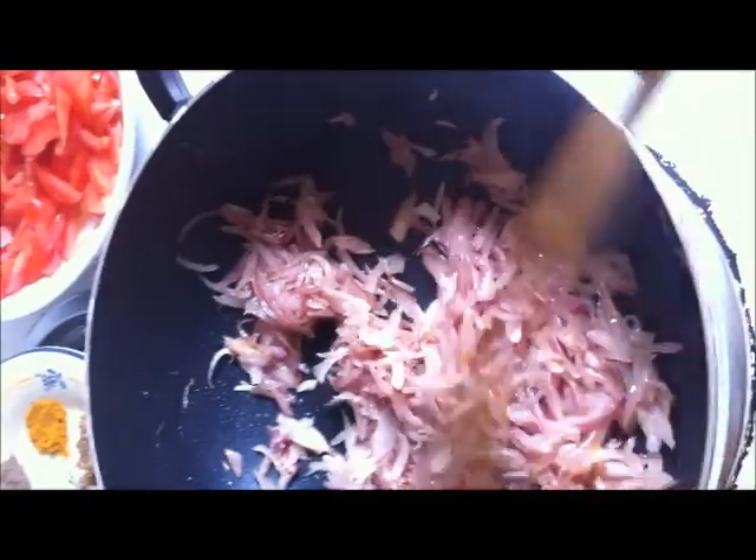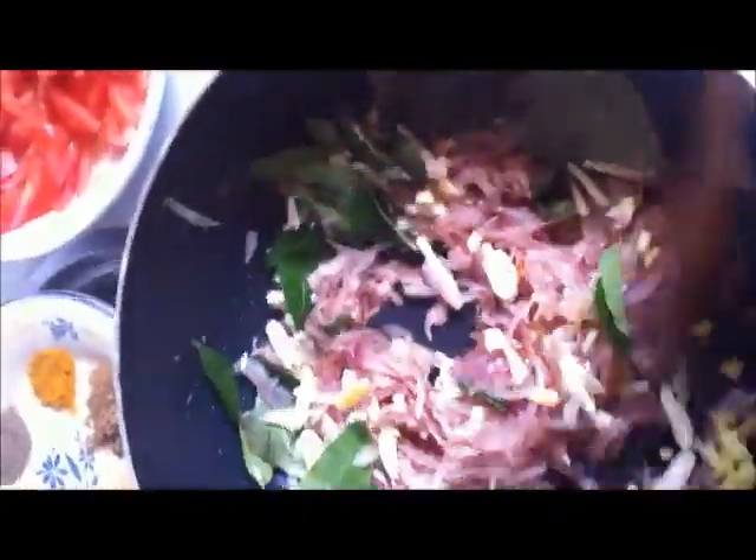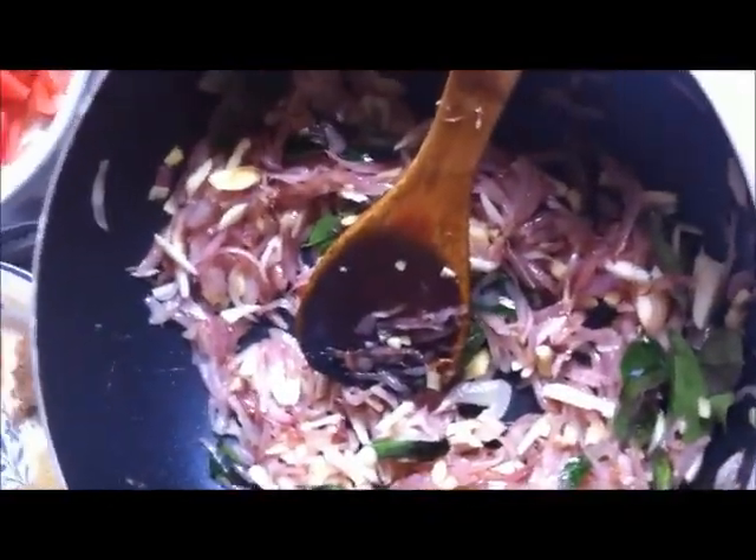Now the onion has become slightly golden brown. Add ginger, garlic, and curry leaf and sauté till the raw smell disappears. Then add the spices on a low flame and sauté till you get a nice aroma.